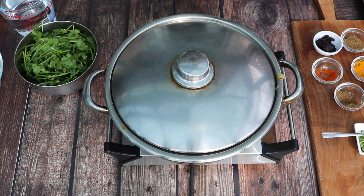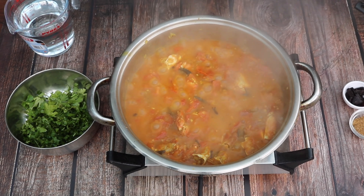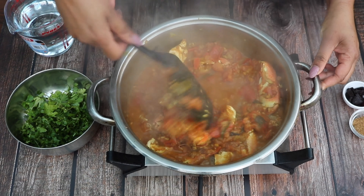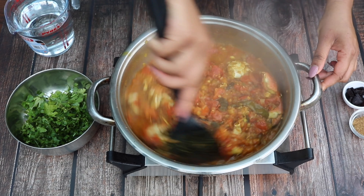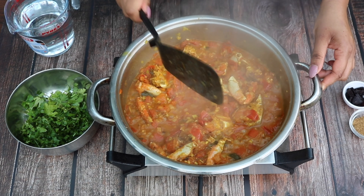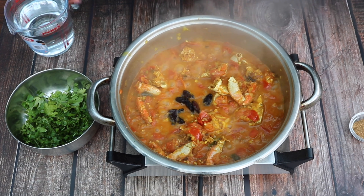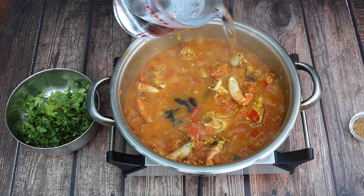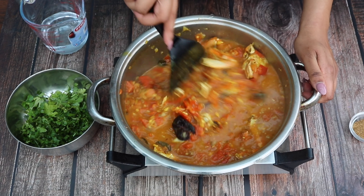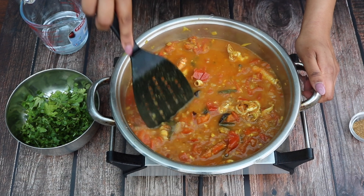Cover with a lid and leave for ten minutes. After ten minutes the tomato should have melted to create a sauce. Into the sauce base add gocam or tamarind and add water to your preference according to how thin you like the sauce. Stir really well and leave to simmer for another final ten minutes.